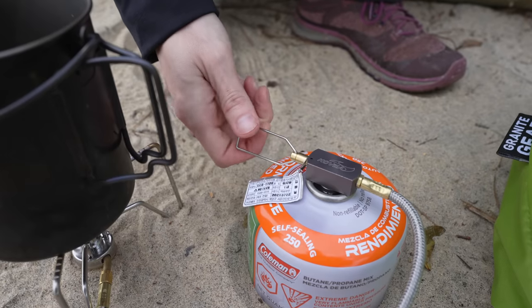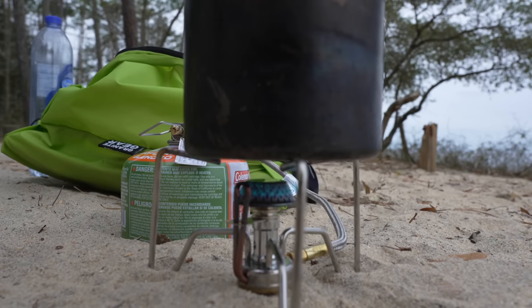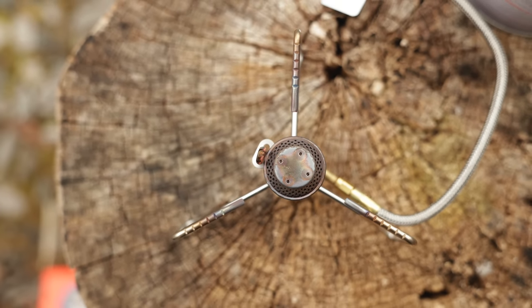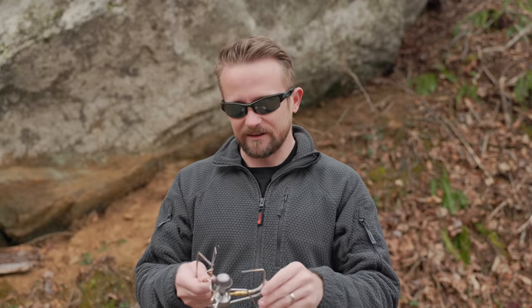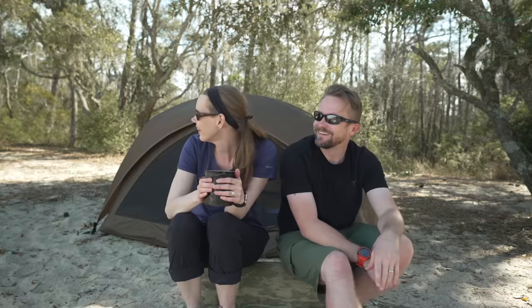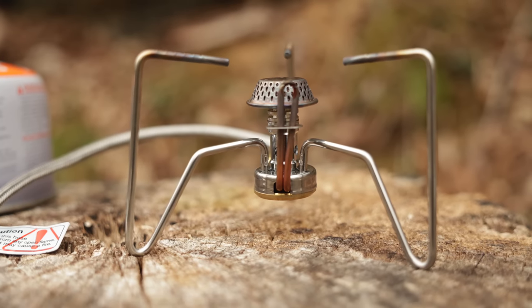Now I want to hear from you all — what do you think about this? This has been out on the market for a very, very long time. You can see why they call this the spider: you have the three legs, it kind of looks like a spider. All in all, this really has been a great performing stove. Michael, thank you so much buddy — I really do appreciate you sending me this stove. I've used this all over the state of North Carolina. I've used it here in the mountains in the snow and down at the coast. To summarize: this is a very, very good stove. But if you don't need that wintertime performance — if you don't need to invert the canister — you could save a ton of money going with a different option.